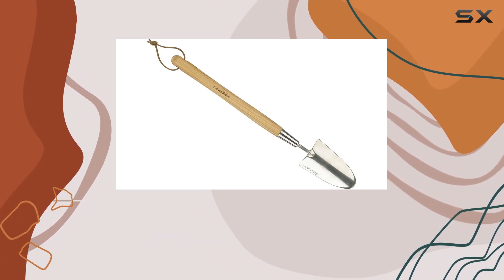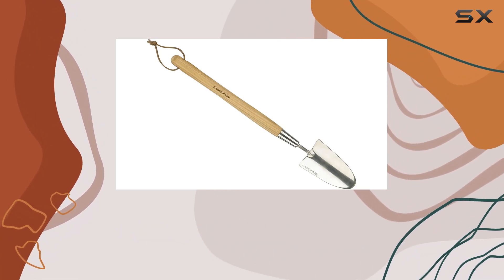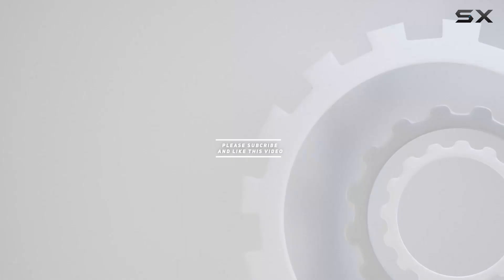For those looking to elevate their gardening experience with a reliable and well-designed tool, the Kent & Stowe Hand Border Trowel is a top contender. Check out the video description for an updated price, and thank you for watching this video.